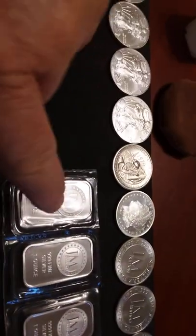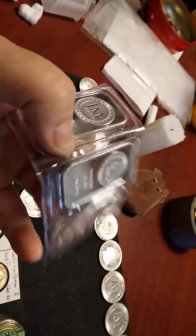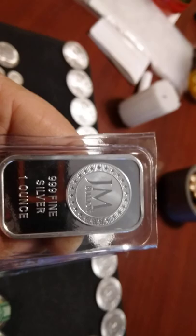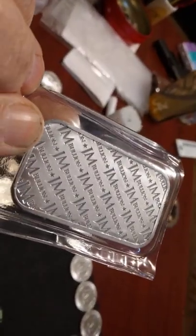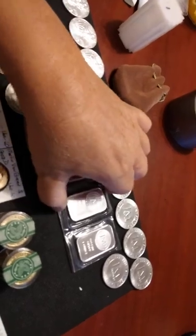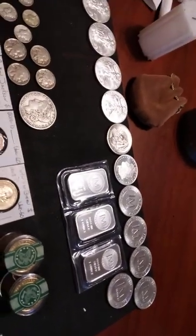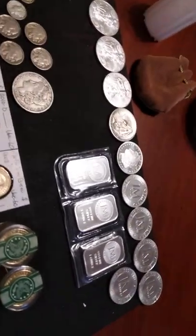These are all the bars I just bought — the ones I just unpackaged. These are one ounce silver bars. Three nines fine silver. Nothing special about them. But on generic silver you get a better price. You don't have a premium, or if you do it's not much of one — fifty cents, a dollar, whatever. Not a whole lot of premium on those.